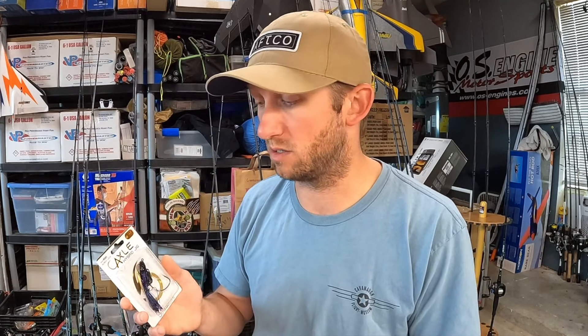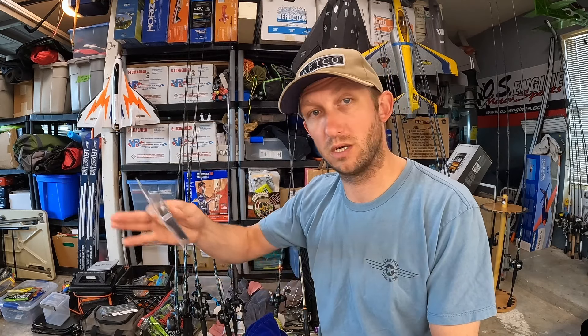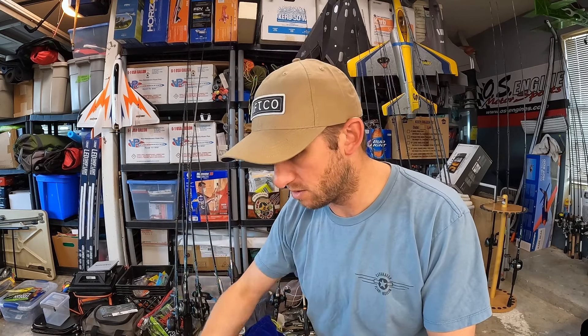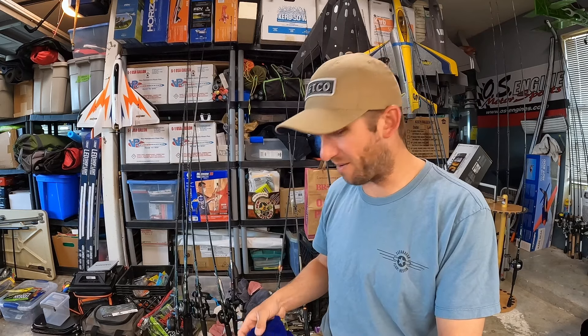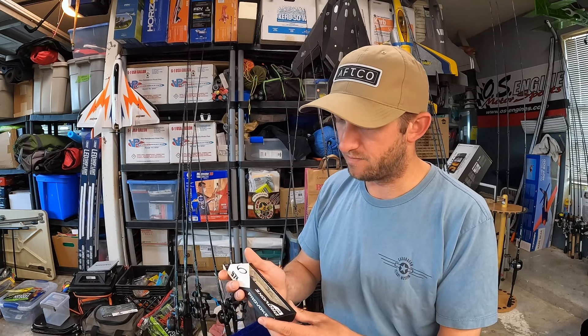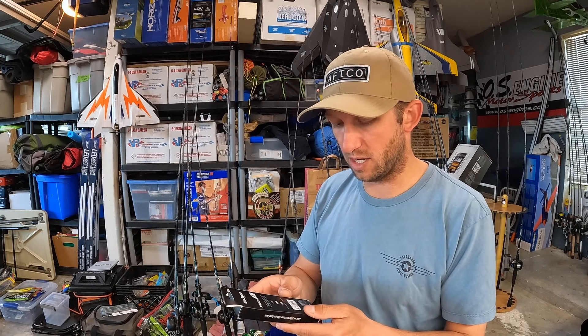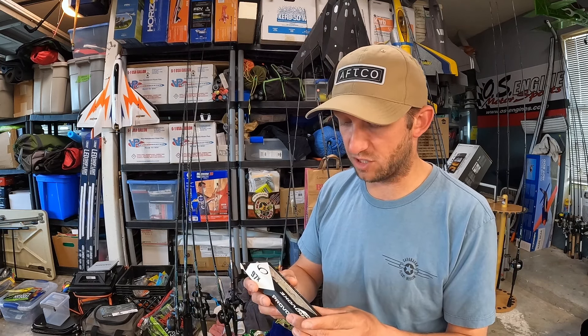This is getting thrown this weekend on some 30-pound braid — that's what I fish my swim jigs on in cover. So far I'm pretty stoked. That and the Ned Fry will probably get thrown this weekend. Provoke 97 — what can I tell you about these? This is a Profit Shad color.